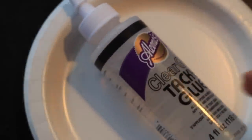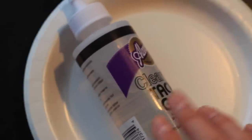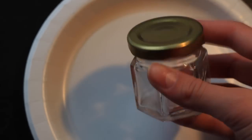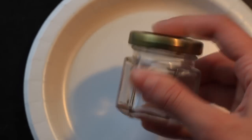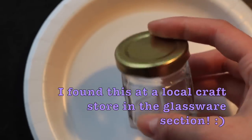Most of the things you need to make this American Girl sized jelly you'll probably already have at home, but there are two things you might need to go out and buy. One of them is clear tacky glue — it's really important that your glue is see-through because jelly is kind of see-through looking, and this is going to be the base of our jelly. You also might need to buy one of these jars — it's an American Girl doll size jam jar, really small, and it was only $1.50 so it's not too expensive.